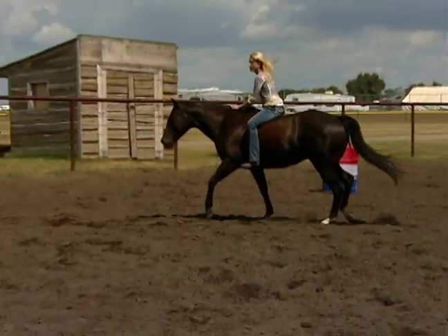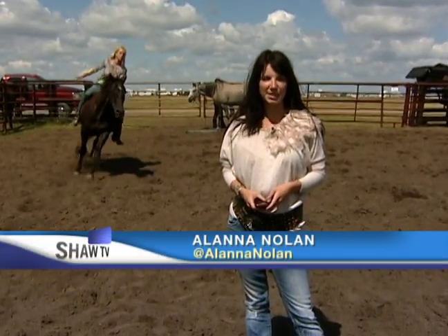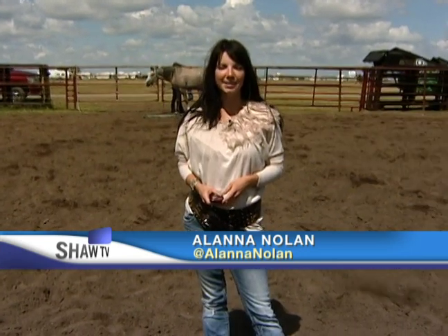Patience, persistence, perseverance — three words that Nikki Flundra has carried with her since she started performing with horses at age 15, and when a freak accident left her without one of her performance partners, those three words never had more meaning.